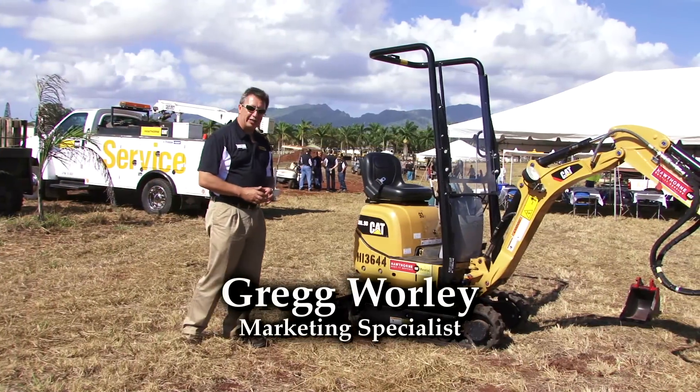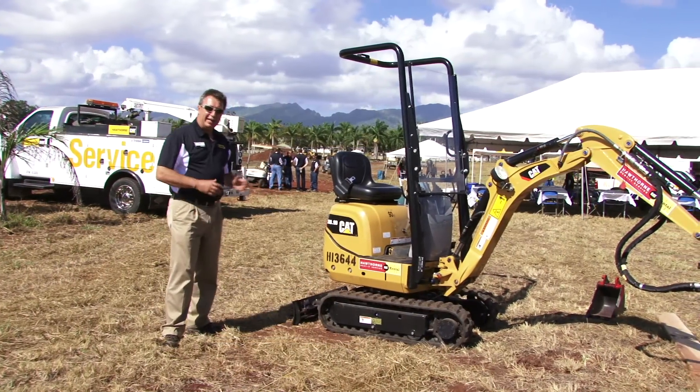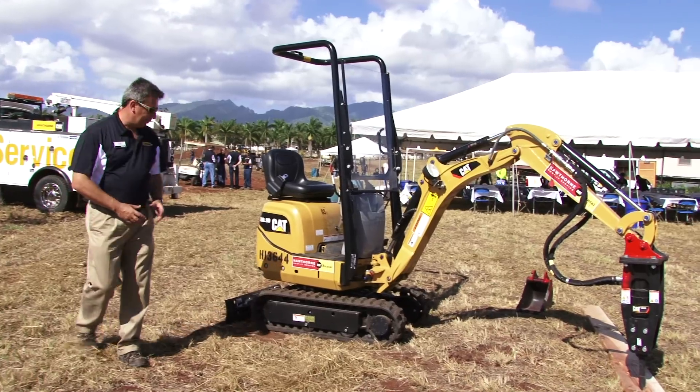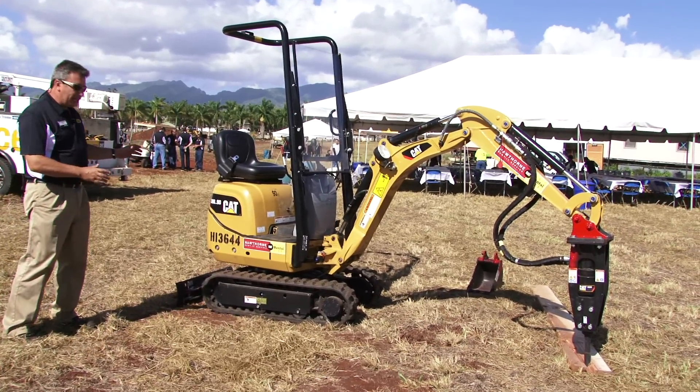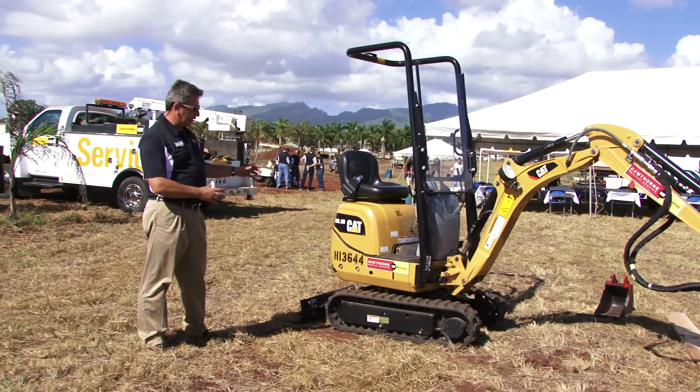This is Greg Worley again, and now we're talking about our 300.9 mini excavator — less than a one-ton machine. It's a very new type of machine in the world of Caterpillar. We've got a whole range of machines under three ton, and this is our smallest.